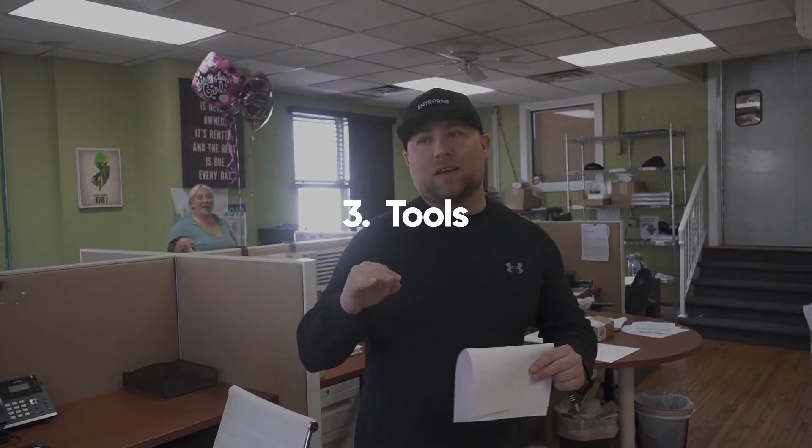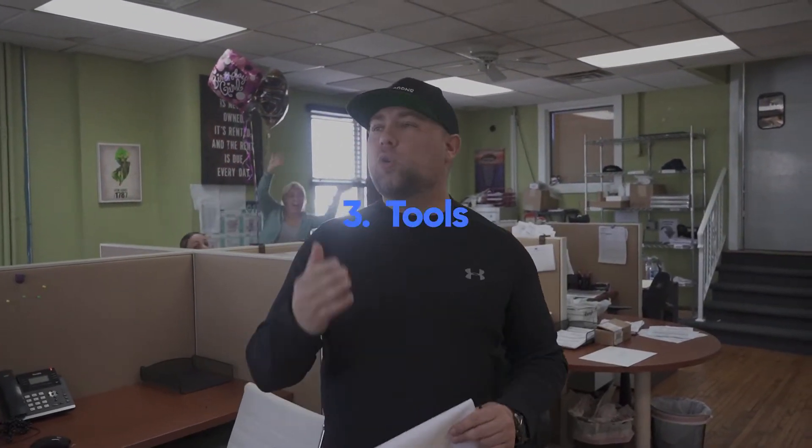Number three, when you're onboarding a new tech: tools. A lot of times your technician that you hire is going to come with tools, but not always. So what we like to do is ask them what they think they're going to need to do their job most efficiently. We'll sit down, get it all on paper, and get those tools for them — whether it's a grinder, a new drill, it doesn't matter. We need them to do their jobs top-notch, top performance, top quality.